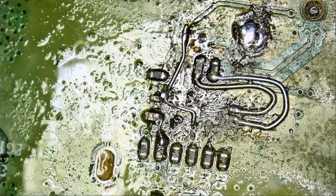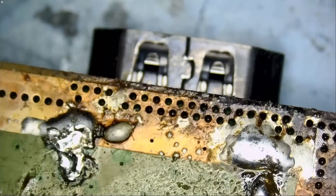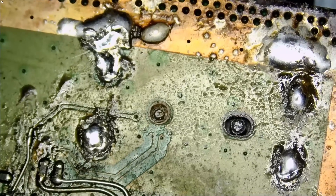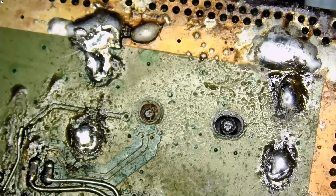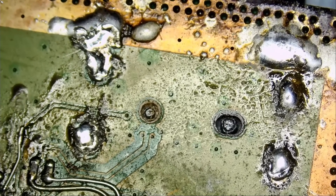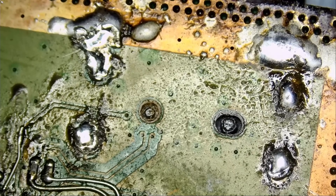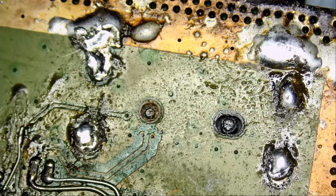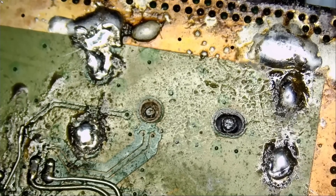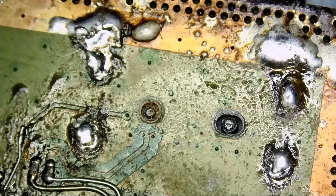Right off the bat, I was greeted with a missing chip and a lot of wires running left and right. Look at the soldering on this HDMI connector. Really? A repair shop worked on this? Or maybe the customer worked on it — who knows? But if a repair shop did work on this, I would suggest that they practice, and practice a lot. Close the doors. Do not take in any customers.